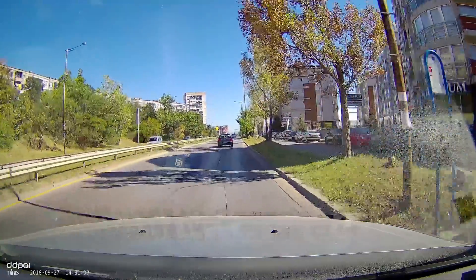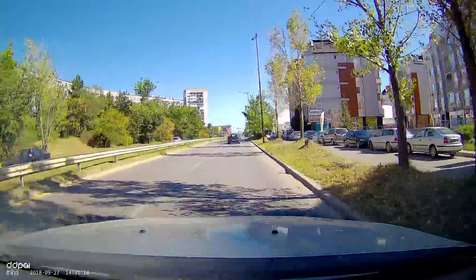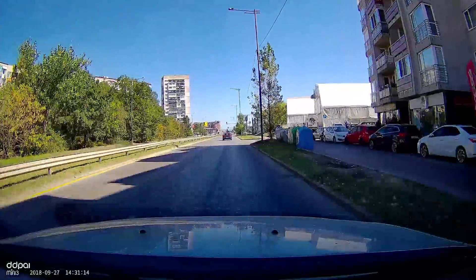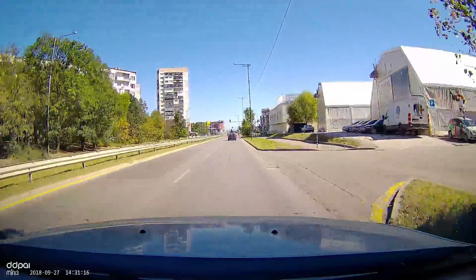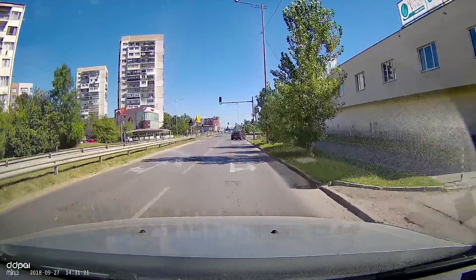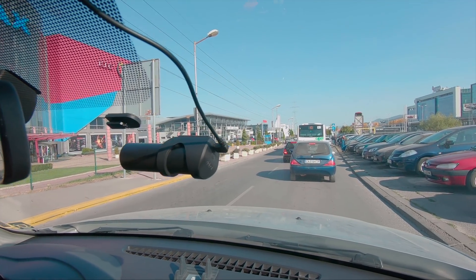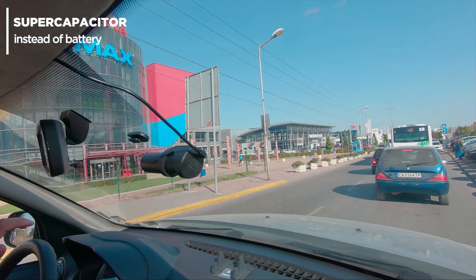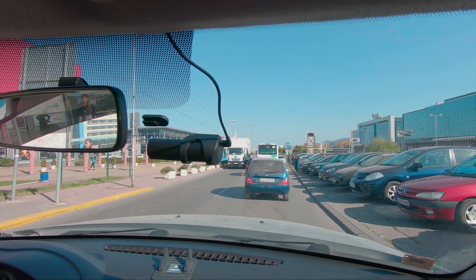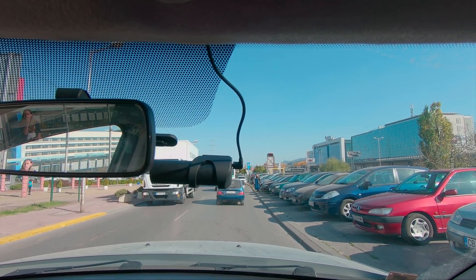During the testing period, although it's no longer summer time, there were no reasons to be concerned with temperature. Even at the highest resolution, the device remains relatively cool. Most importantly, it has a super-capacitor and not a battery, which makes it perfect for hot destinations where having a lithium-ion battery can significantly increase the risk of explosion and fire.